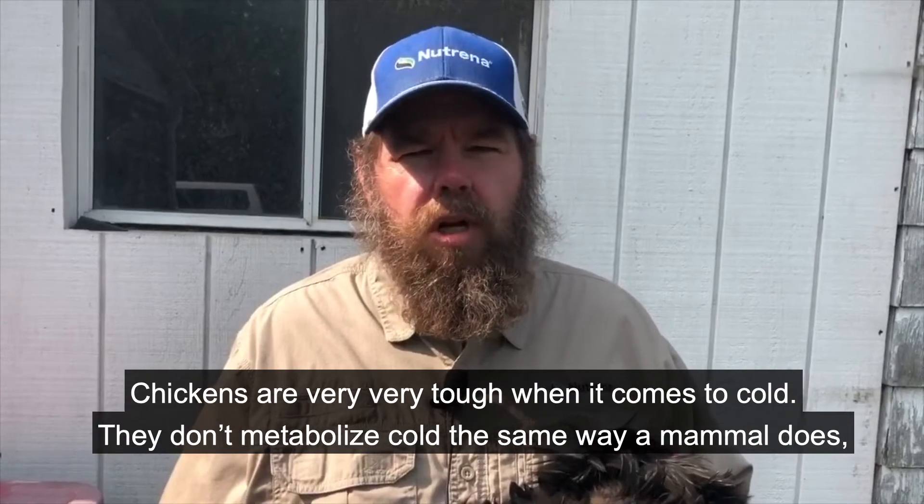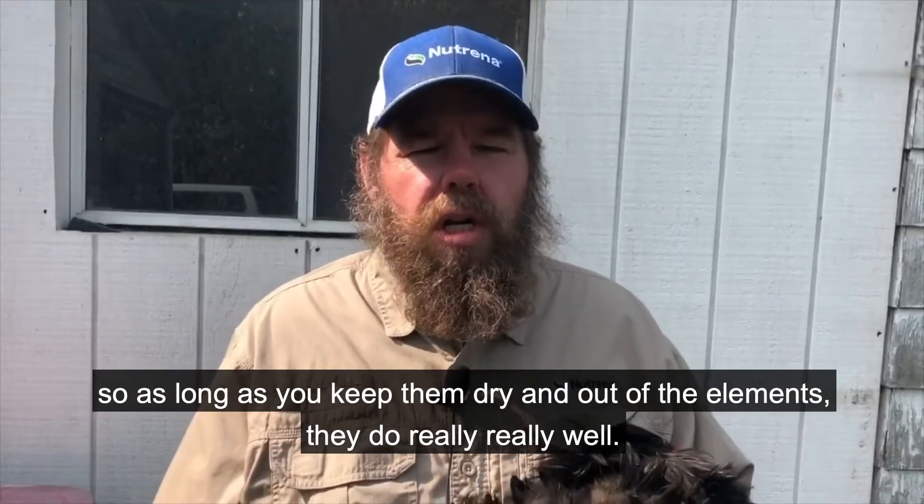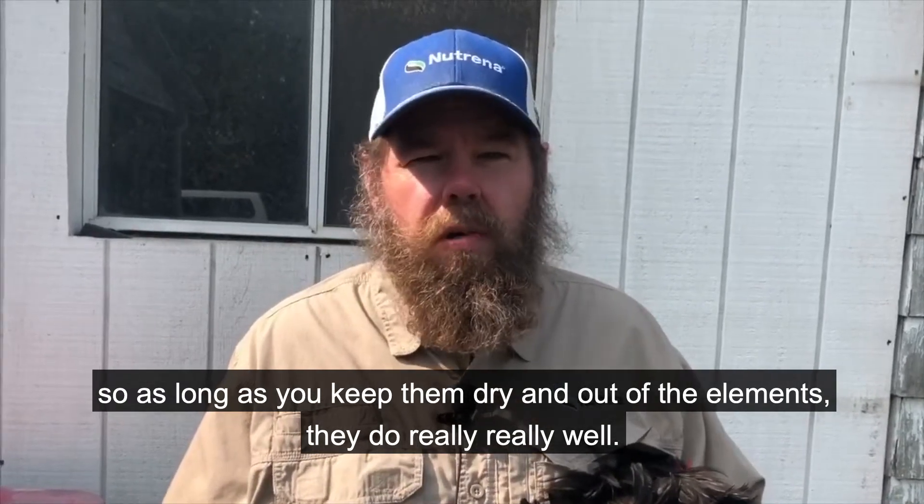Chickens are very, very tough when it comes to cold. They don't metabolize cold the same way a mammal does. So as long as you keep them dry and out of the elements, they do really, really well.